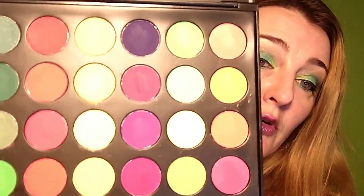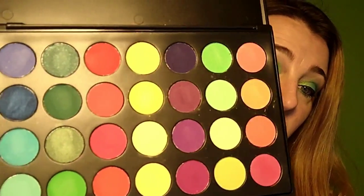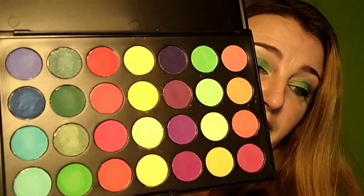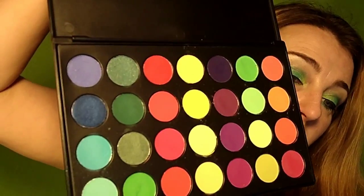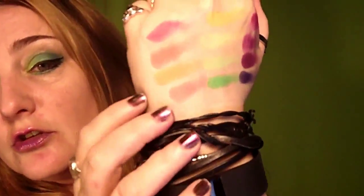It comes with a plastic sheet, which I'll take out. As you can see, it's organized into rows: there's an orange row, a light green row, a purple row, a yellow row, a bright orange and hot pink row, a dark green row, and then a blue row. That's how I organized the swatches on my hands.